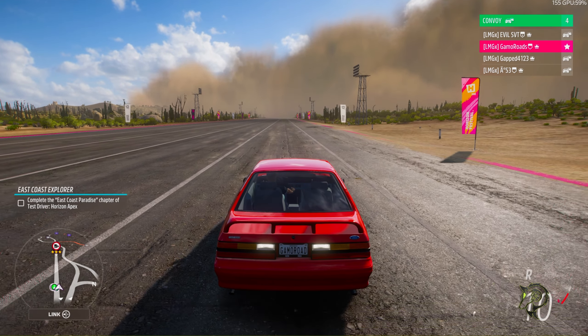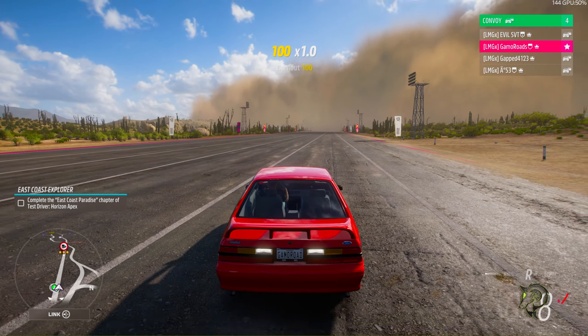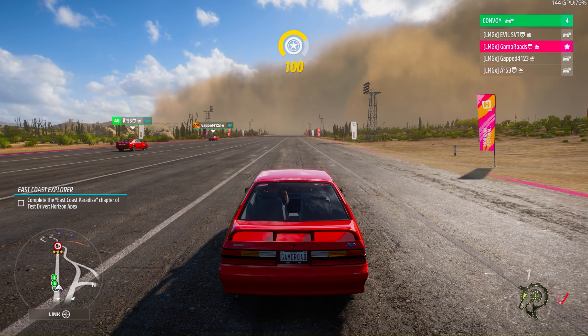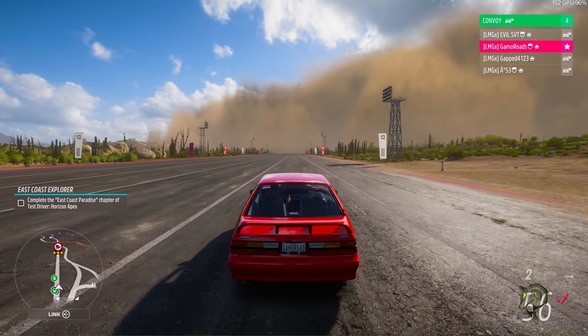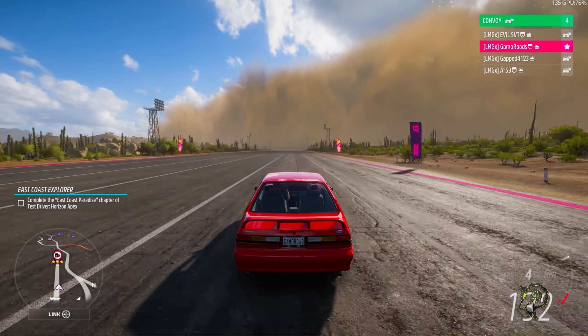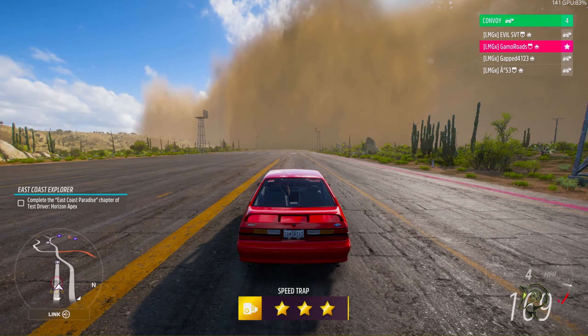Let's go ahead and make a pass. So as usual, you guys, we're launching from 2K. Pretty good — 166.